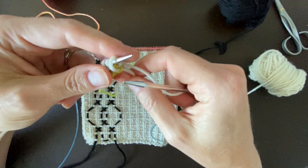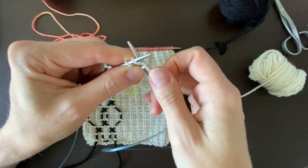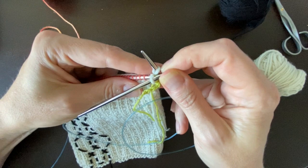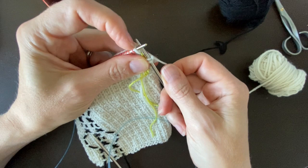Go ahead and knit into those three provisional cast-on stitches — there's your first row of i-cord. If you've ever worked i-cord before, you know that what we need to do now is slip those stitches from the right side of our circular needle back to our left circular needle. Now we're going to begin applying that i-cord. Knit your first two stitches, then slide that third stitch from your larger needle to your smaller needle.